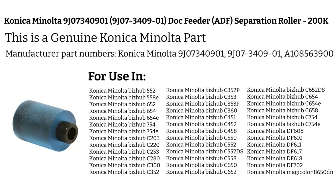If you're interested in purchasing this Konica Minolta Dock Feeder Separation Roller, you can click the link below. Thank you for considering this product.